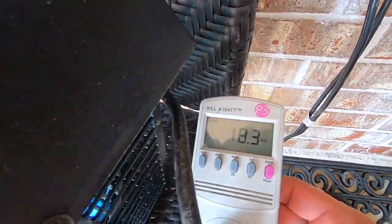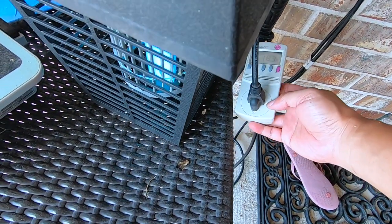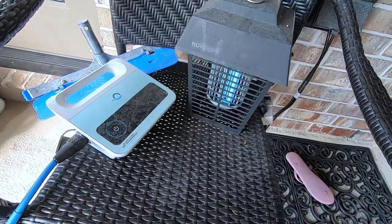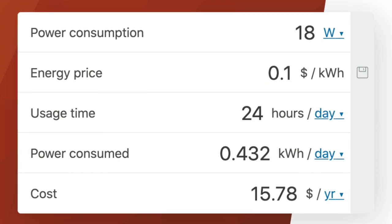If you have this device continually on, it will cost 18 watts continuously. Look at the bottom of this video — I'll also show you how much it costs per month or per year.